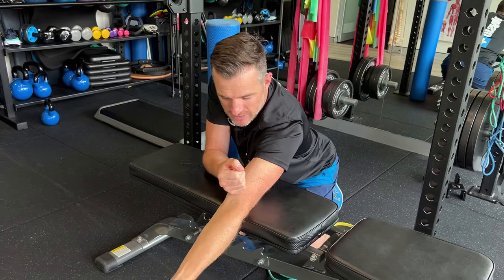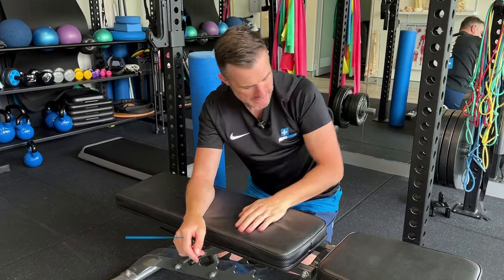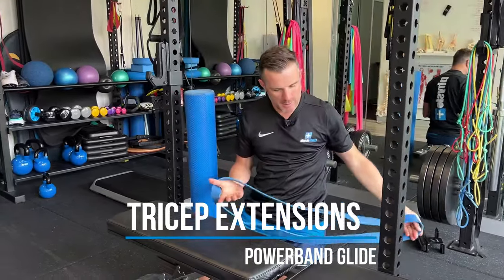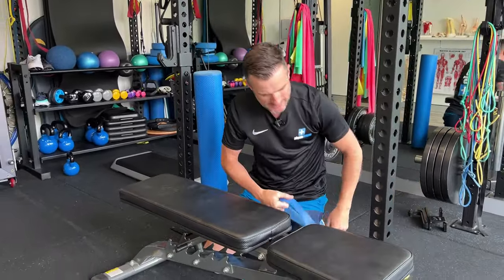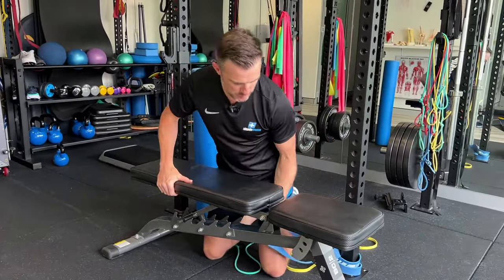Previously we were doing bicep work and eccentric training. Today we're going to complement that by using the same band to help the glide, but also work on some tricep work, and then we're going to work on flexion. What you'll need is your trusty power band - put it around something solid that is not going to move.